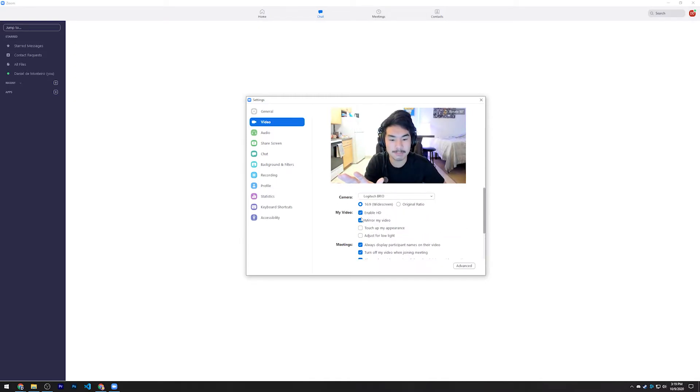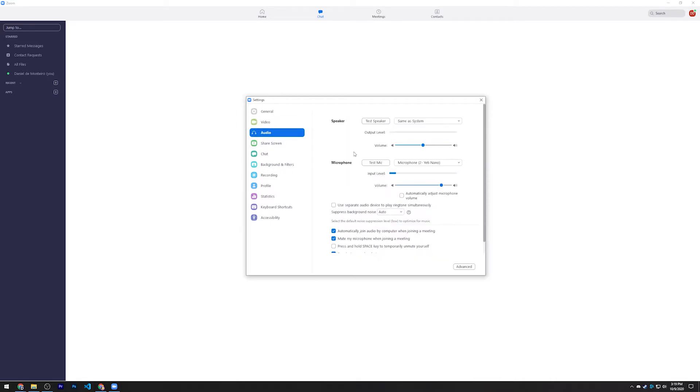Of all the options here, 'Enable HD' is by far the most important checkbox, and then 'Adjust for low light' if you are in a low-light situation. Now let's go to the Audio tab.